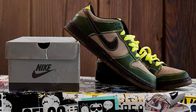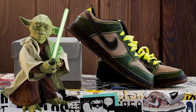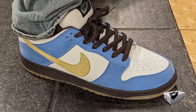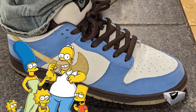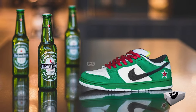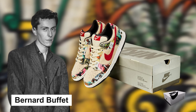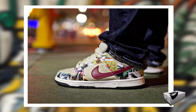The Olive Dunk Low with those bright laces was quickly named Jedis, probably because of its resemblance to Yoda's lightsaber. But not all names were flattering — a Dunk with a mix of blue, brown, and green got labeled as Barf. The Homer Dunk Low seemed to give a nod to The Simpsons without stepping on any toes. There was also the Heineken Dunk Low — its green design with a red star was too close to the Heineken beer logo, causing a stir. Nike also dropped the Paris Dunk, designed by French artist Bernard Bouffet, showcasing distinct colorways capturing the essence of the Parisian landscape.